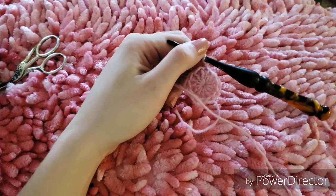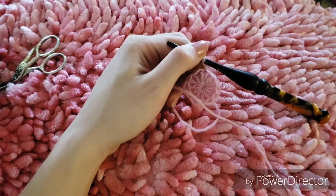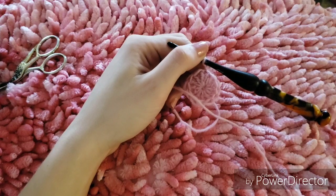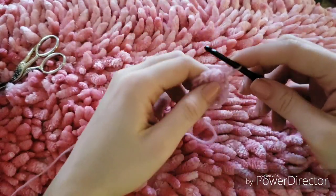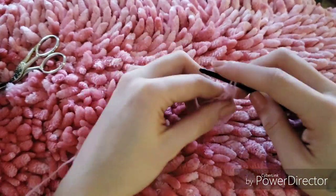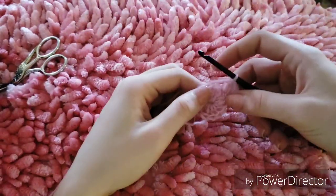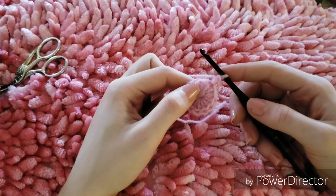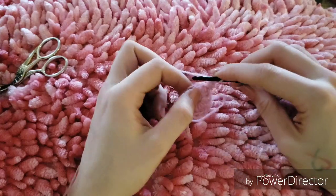For the next round we are going to be working our X's and O's, but we also need to increase in every stitch. To do that, we will work a double crochet into the first stitch, and then going into that same stitch we're going to work a bobble.